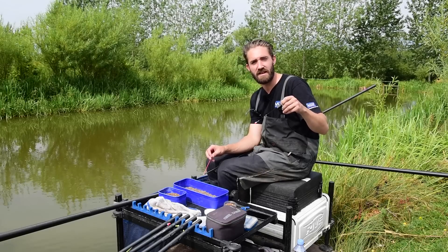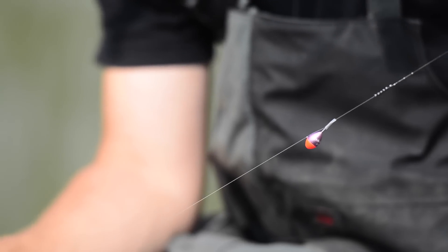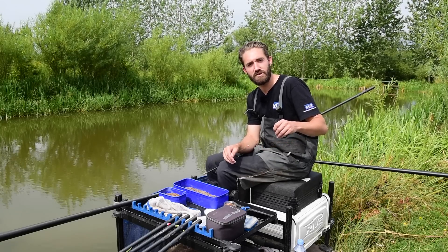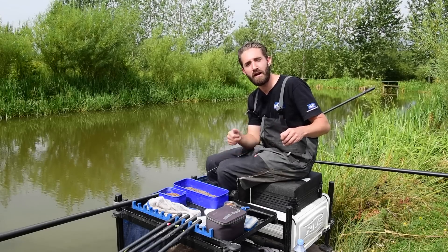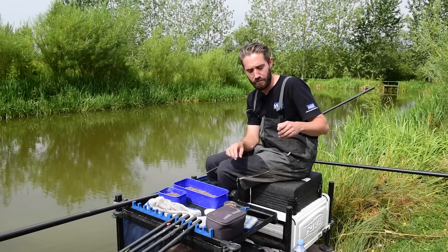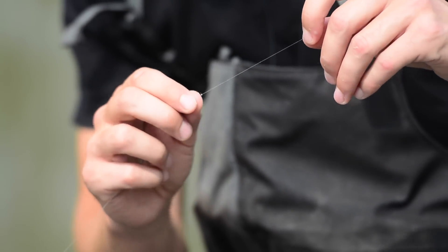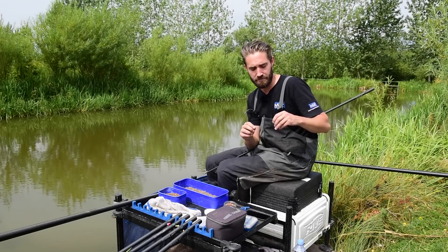I like to fish, especially on speed fishing, a short length of 0.17 Power Optics main line. The reason for this is basically to prevent the rig from tangling — the fish aren't going to look at your main line, they're just looking at your hook length. By fishing a really durable and stiffer main line it means I can flick my rig over the top without worrying that shipping in and out and slapping the rig will cause it to tangle. Then I fish an 0.11 hook length. The fish are only ever going to see the hook length, and I'm a firm believer in using a light hook length — it massively improves your fish-catching ratio.